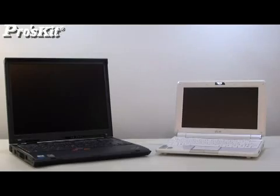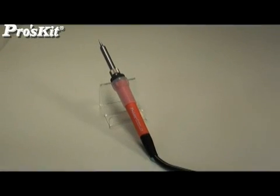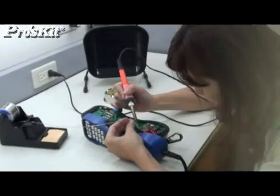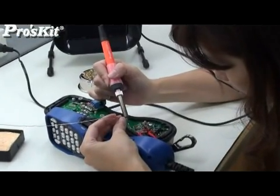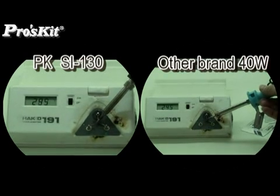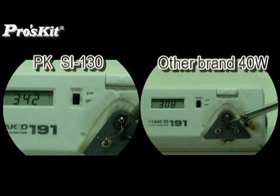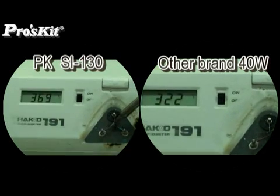Electronic products are getting lightweight these days, and the SI-130 series follows the same design. The SI-130 series is convenient for long-term use. The fueling ceramic heater inside the soldering iron heats up very fast — only 60 seconds to reach 200 degrees, which is almost one time faster than other brand soldering irons.